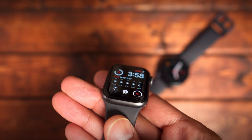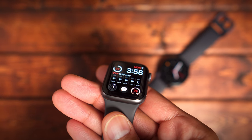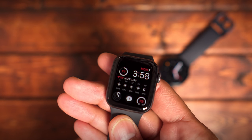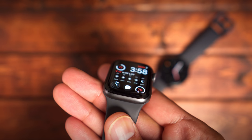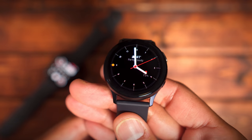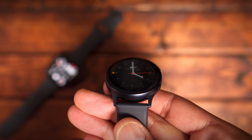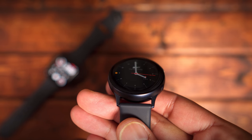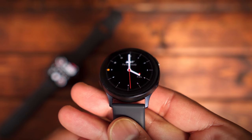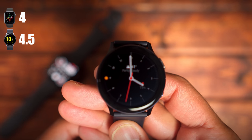The next category is always-on display. This is a new feature introduced in the Apple Watch Series 5. I don't think a lot of people will keep this option turned off to save battery life, but it's a good option to have so you don't have to constantly turn your wrist to wake up the watch. I give a slight nod to the Galaxy Watch Active 2 — it has a default watch face with a second hand that stays on even when always-on display is activated, which I didn't see on the Apple Watch. The Apple Watch Series 5 gets a 4 and the Galaxy Watch Active 2 gets a 4.5.